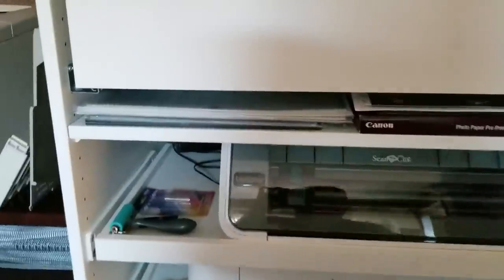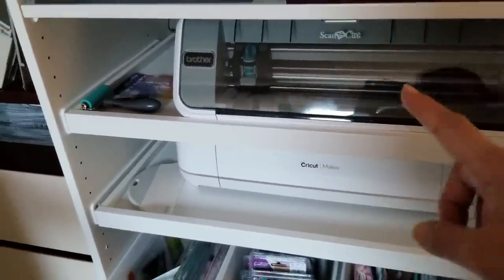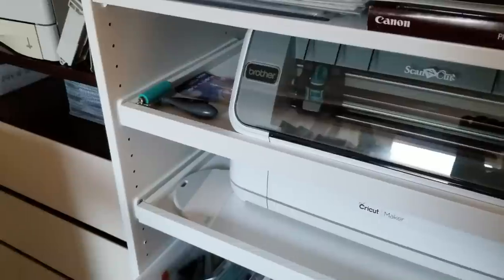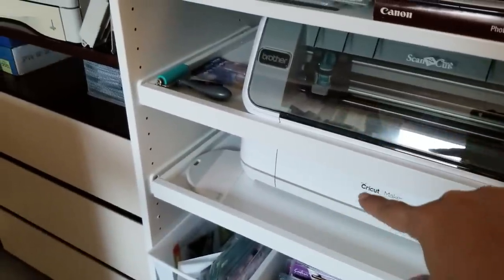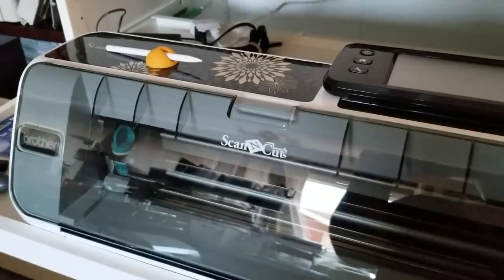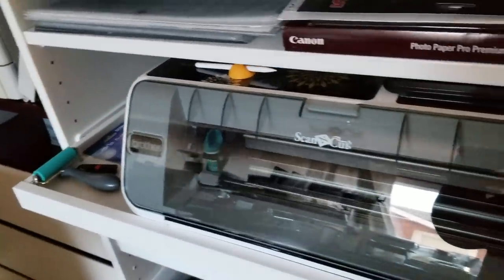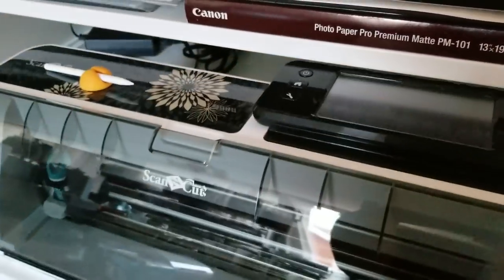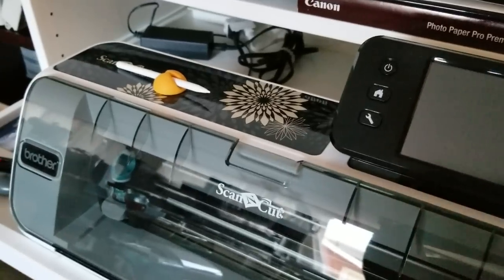The reason I got this unit is because it's configurable and had what I needed to store things. There are two electronic cutting machines here — one is the Cricut Maker and the other is my Scan N Cut — both on movable trays. If you want to use the machine you'll notice there's a screen here, and in order to use it you have to pull the tray out. All you have to do is lift that up and you can use the machine and turn it on.